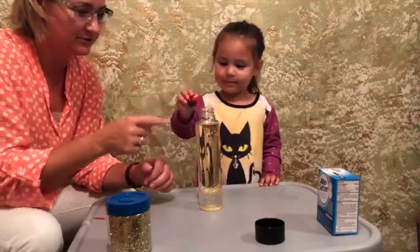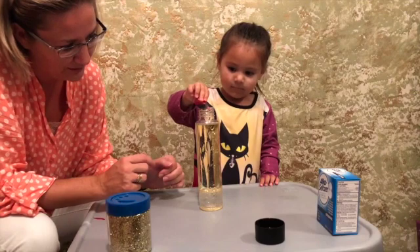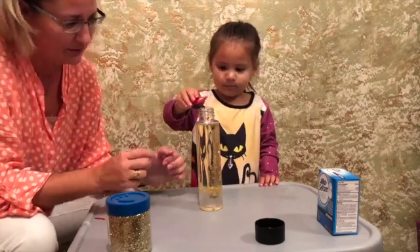And we are going to go with red. Do a couple drops — one, two, three. That should be good.